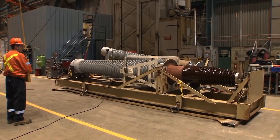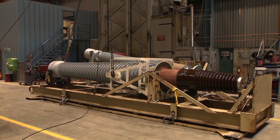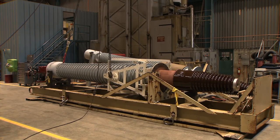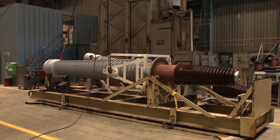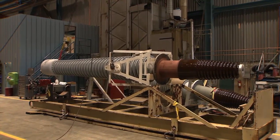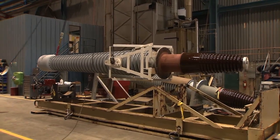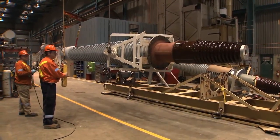The team begins making adjustments to balance the lift. One operator lets their end down slightly to achieve level balance. Once confirmed, the crane is raised and the bushing is moved eastbound to a position about four feet above the yellow line on the concrete floor.